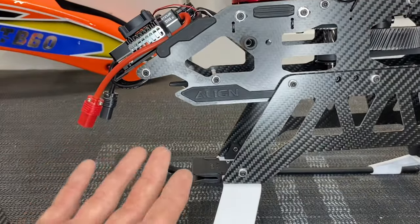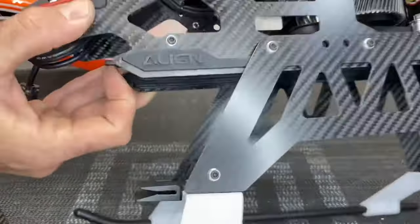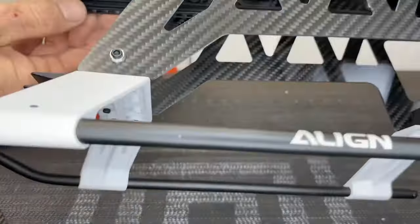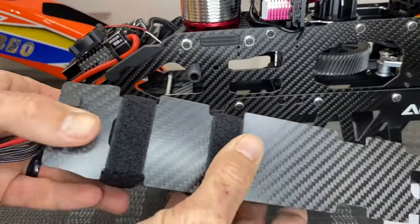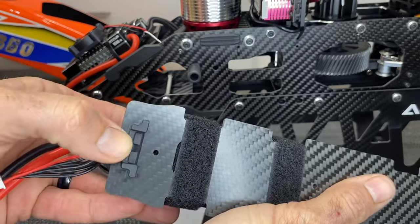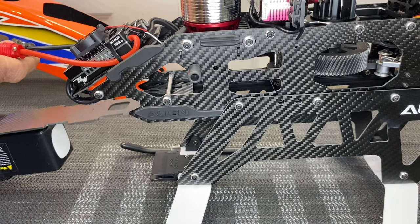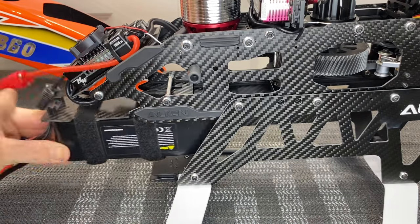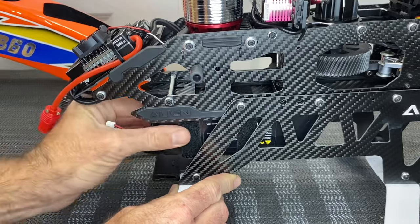For the battery it is a tray that slides in. You have a tab right underneath here - this tab is what locks your battery in. You also have slide rails right here. You get a battery tray included, and this is the front lock that locks in with this tab right here. I'm running 6S 6200 on this model - it slides right in, push it, it locks into place. Battery is there and is not going anywhere.